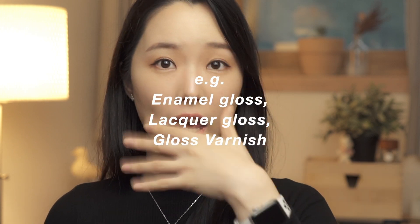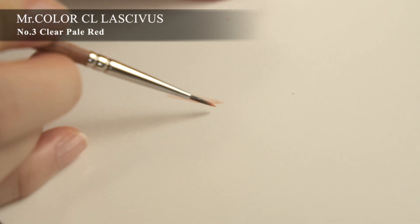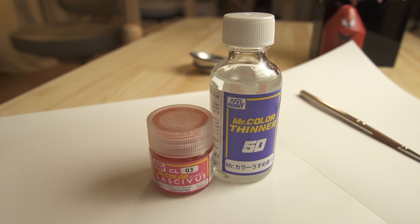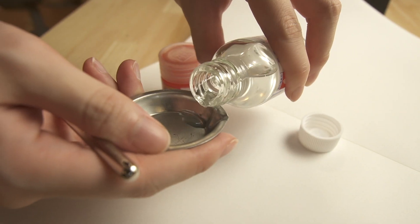Last but not least, you can top it off with clear gloss. You can use any product, actually, as long as the makeup is still wet enough. Recently I started using this one from Mr. Hobby, and it gives your dolls such a beautiful, glossy finish on their lips. It should be diluted with an equivalent amount of lacquer thinner. And don't use lip gloss — that's not what I meant by any product. So that's it for today. I hope you guys found it helpful, and I'll see you guys in my next video. Bye!